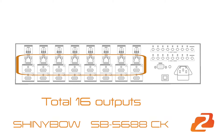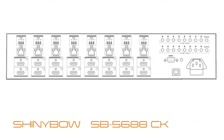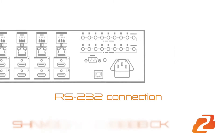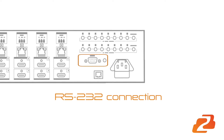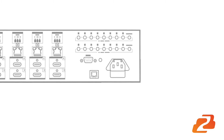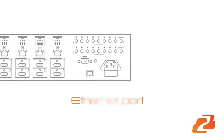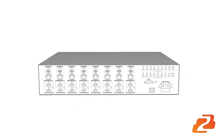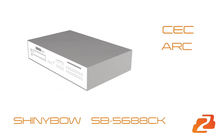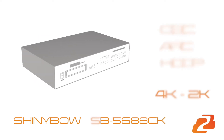High definition digital signals can be selected and distributed from any 8 inputs to the 16 outputs. This unit has a RS-232 connection for external functional control. Below the RS-232 is the Ethernet port that can support serial commands from any device. This switcher is certified as being fully CEC-ARC HDCP compliant and 4K-2K capable.